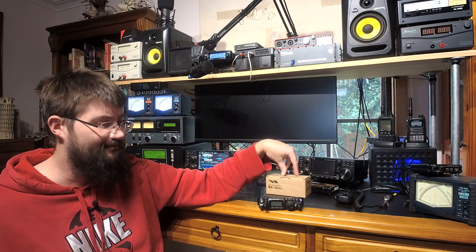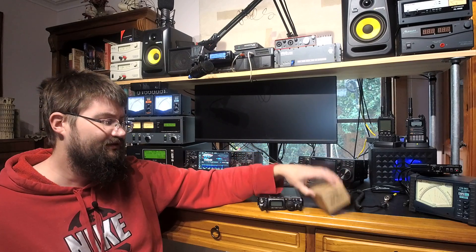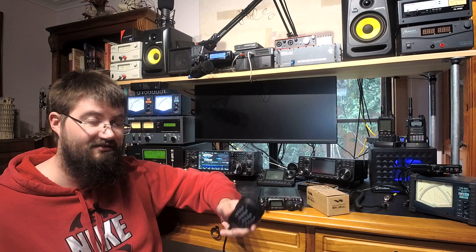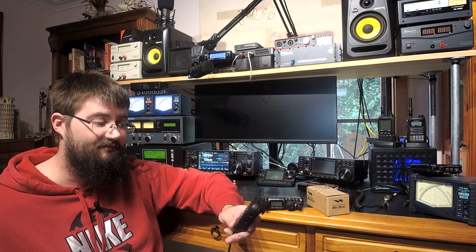Unless you have a real need for DTMF, don't buy this microphone. I will say one nice thing about it, and I do continue to use it for that reason — I just have to make sure my laptop isn't plugged into the charger if I want to lie in bed and talk to my friends.